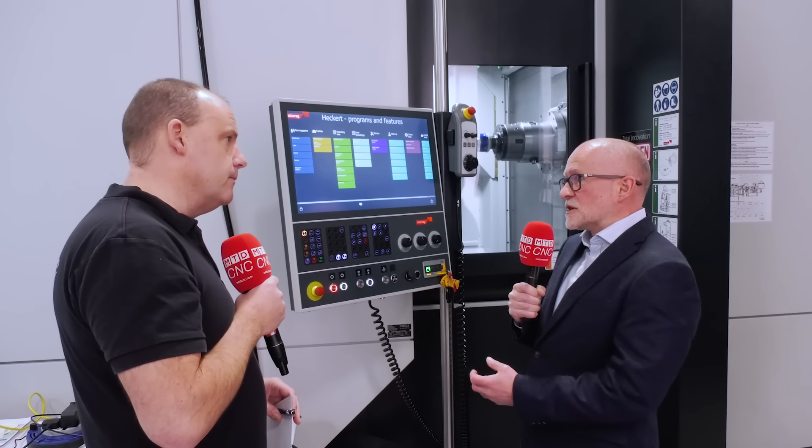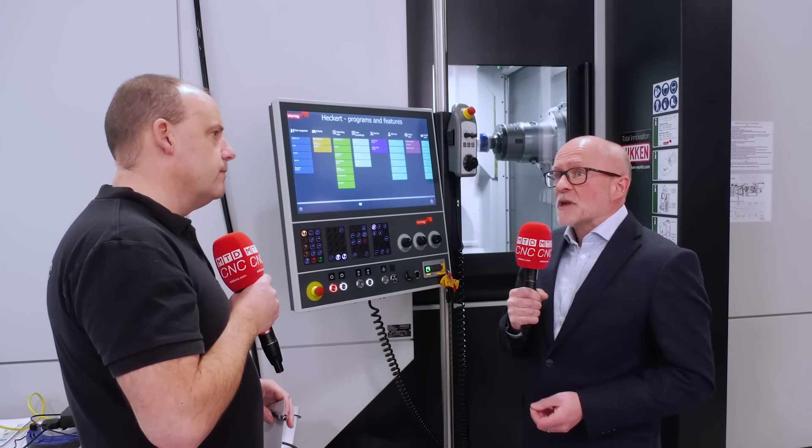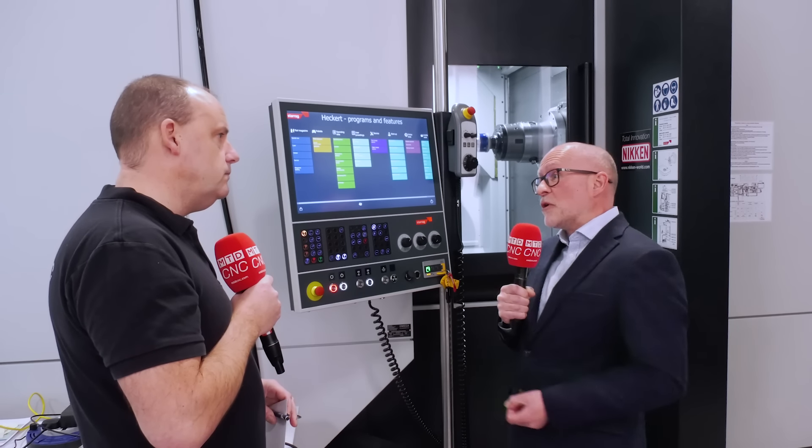We monitor the condition of the machine. As the machine is operating, we can run a series of tests as well as live monitoring of information. It's all fed back through the controller and used intelligently. The data is fed to the user or to the maintenance people to try and predict potential faults in the future and potential issues with production.